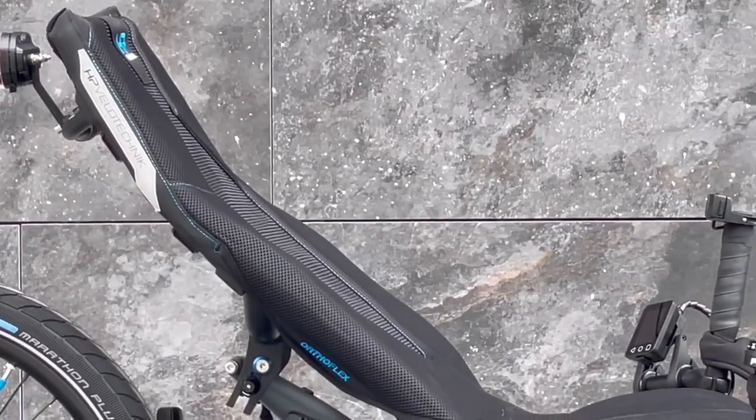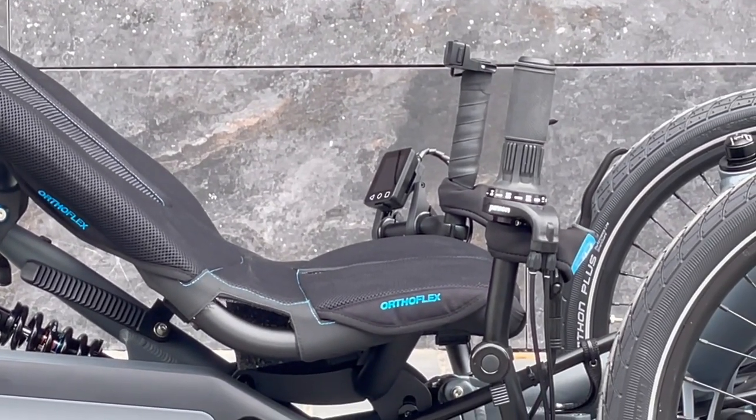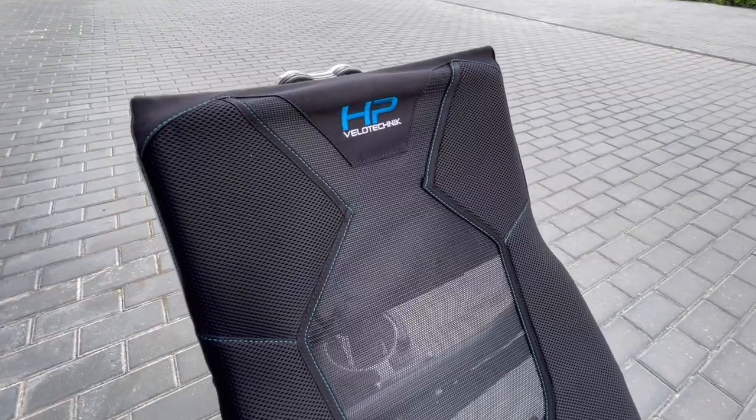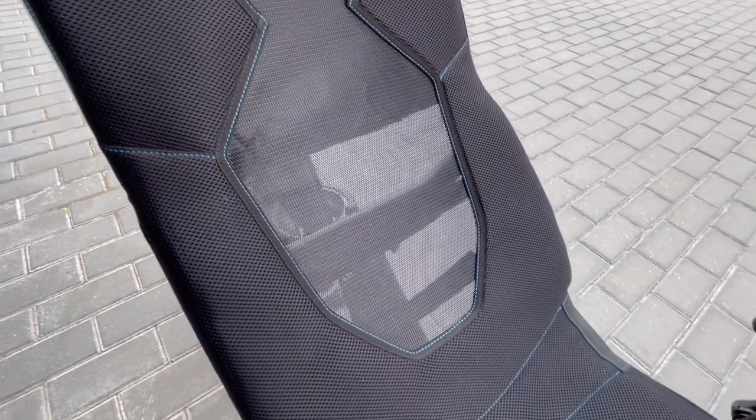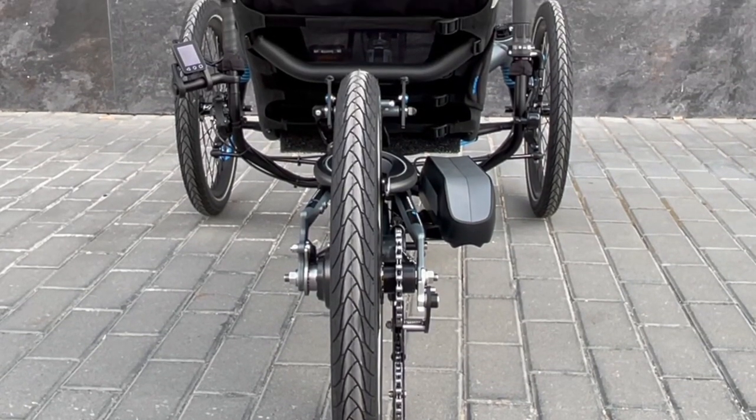This seat is the Ergo Mesh, HP Velotechnik's mesh seat. The mesh offers optimal breathability and the side pads increase back comfort. The tightness of the mesh can be adjusted using the straps on the back and bottom of the seat.